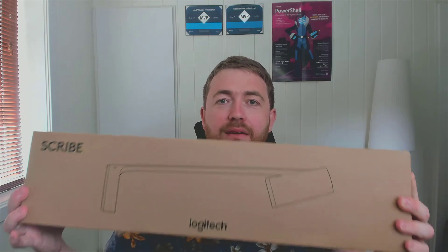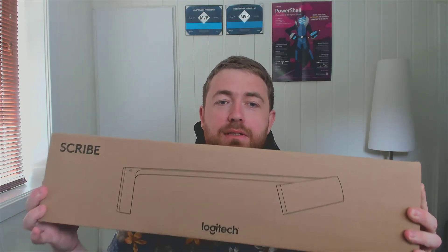Hi everyone, today we're going to take a look at Logitech's brand new content camera for Microsoft Teams, the Logitech Scribe. This is a direct competitor to the Hudley Canvas, so it's going to be really exciting to take a look at this one. Logitech have had content cameras before, like the Logitech Brio and the C930, but those are regular webcams used as content cameras. So it's exciting to look at their first dedicated content camera.